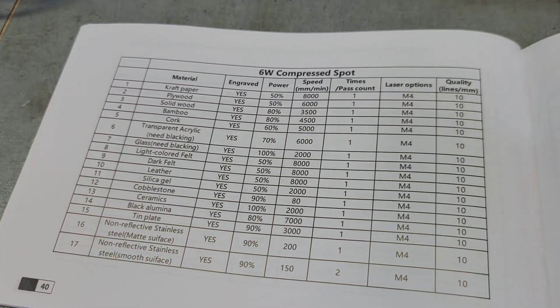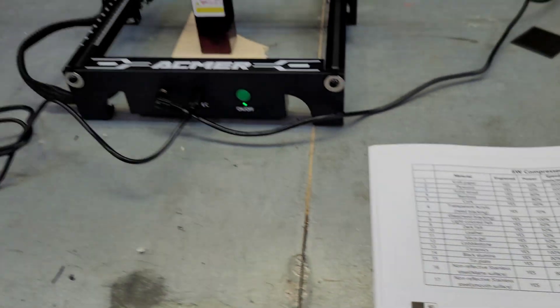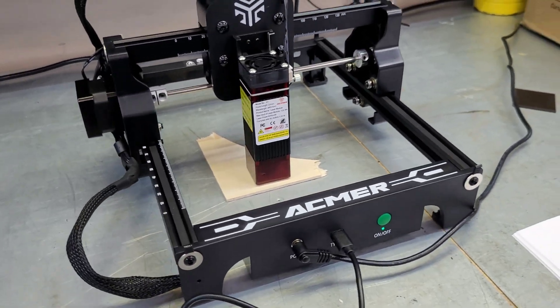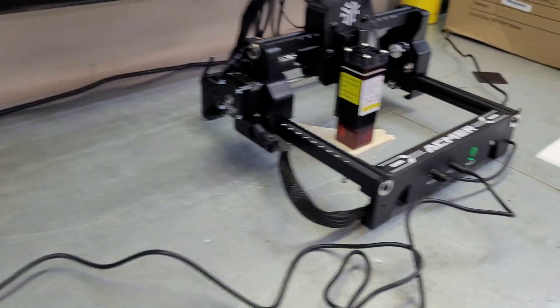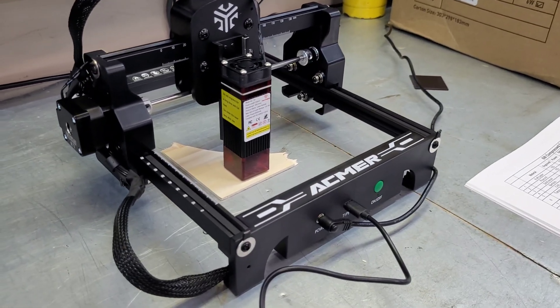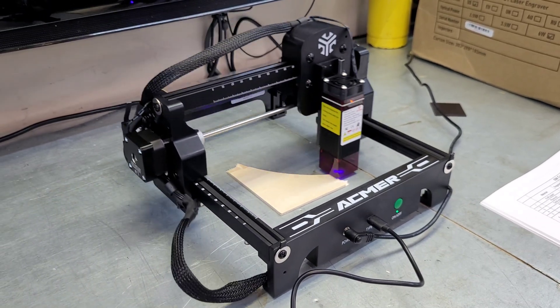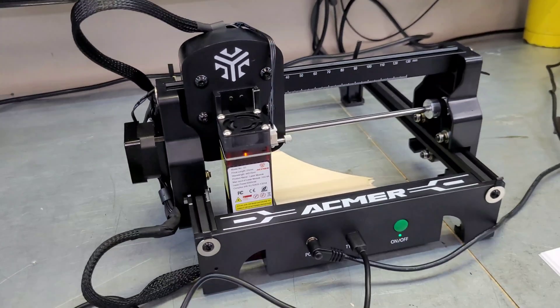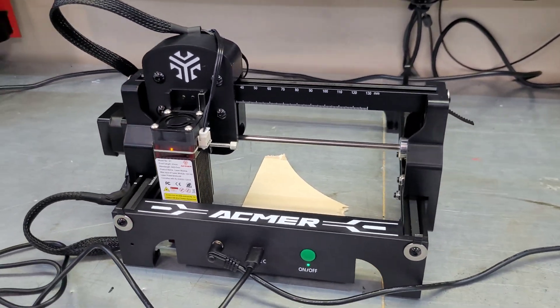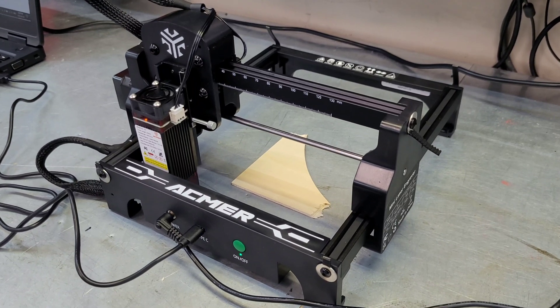They do give you some settings in the manual, which is nice — we'll go through a couple and test them out. The max engraving speed on this is 10,000 millimeters per minute, so I'm going to run a quick speed test so you can see approximately what that looks like. There's our max speed — 10,000 mm/min. Not a racehorse by any means, but fast enough to get the job done. Even on my bigger lasers I don't go too much faster than that.